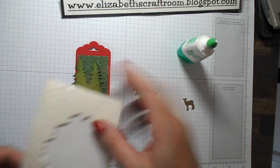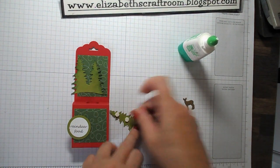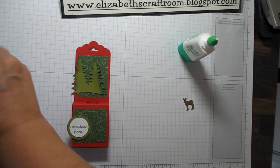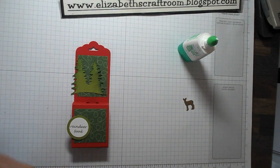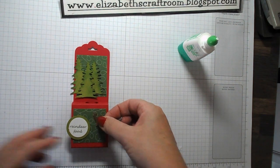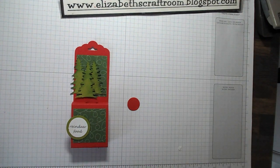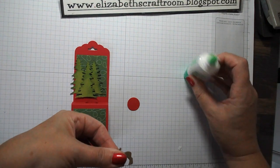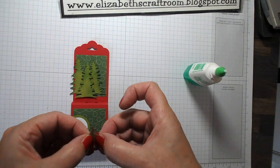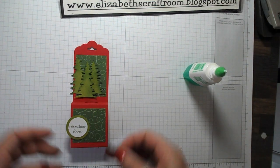I'm going to use the little mini dimensionals to pop the tree on — I do like these dimensionals for getting into the more fiddly little die cuts. Now I want to put the reindeer on the front. I could just stick him on, but actually there's the little circle I punched out earlier — I'm going to pop him up on there just to make him stand out a little bit more, and I'll pop a dimensional on the back.